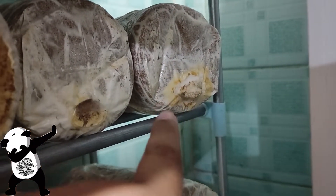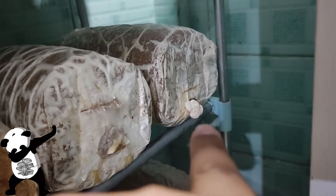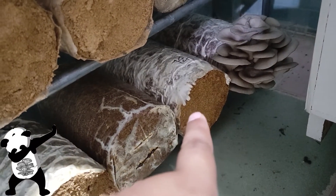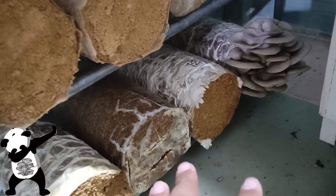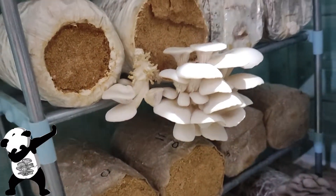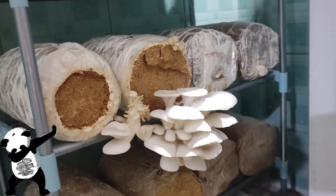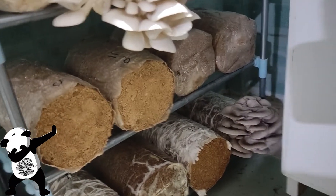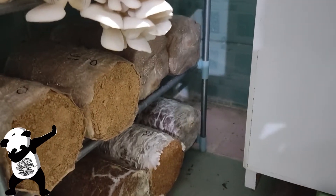As you can see, the pinheads there actually dried out so I need to clean that up. I'm not sure about this one, but we do have new pinheads on the pink oyster and on the black oyster mushrooms. On the other bags there's no significant changes, so let me just pick that up first.